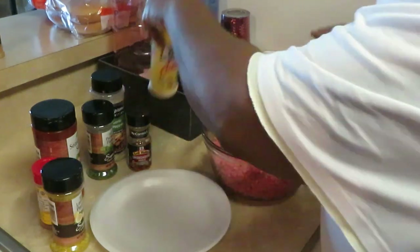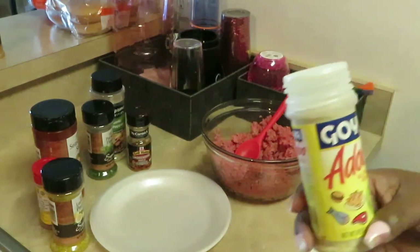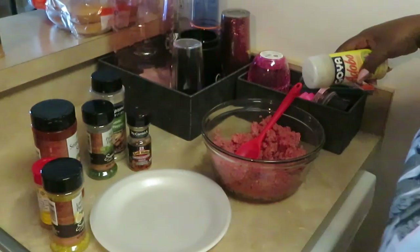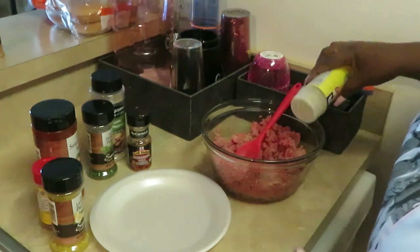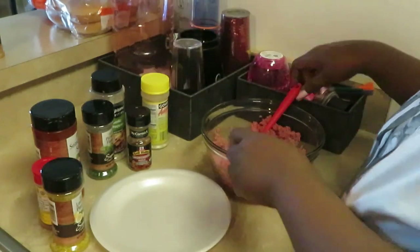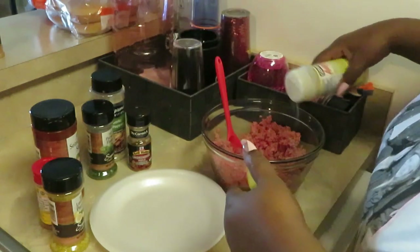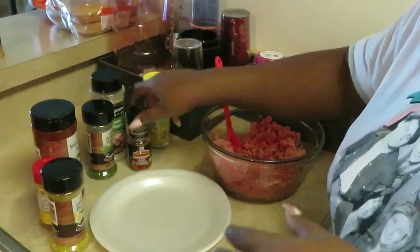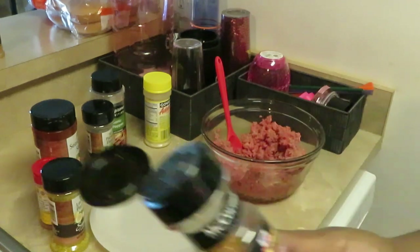I'm gonna use some Goya adobo all-purpose seasoning — just showing y'all what I'm using. Sprinkling a little bit of that in there. I'm telling you, I add a lot of stuff to my beef. That's about one tablespoon — one tablespoon of everything.